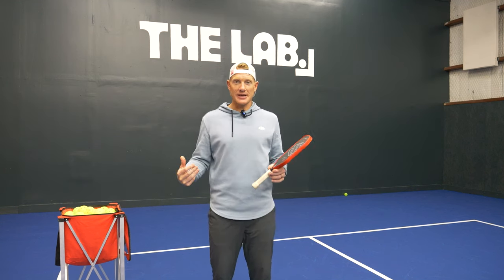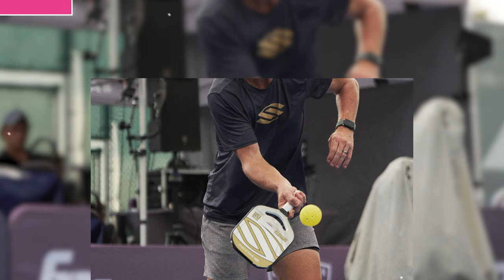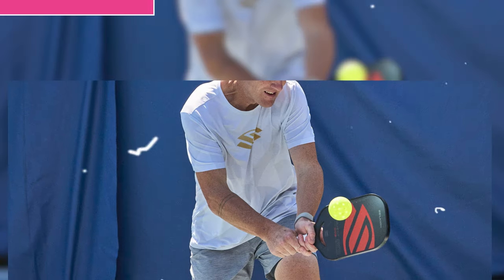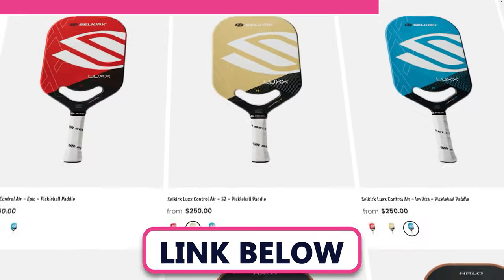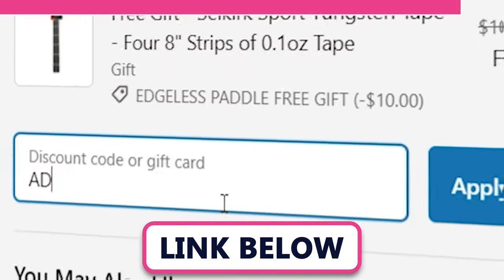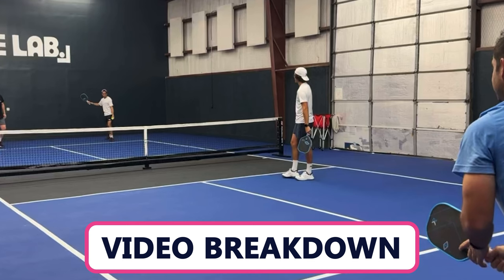I want to give a quick shout out to Selkirk for not only supporting me as a player but also supporting my YouTube videos. Lately I've been using the Power Air, which is an awesome paddle — super poppy, great spin, really maneuverable and fast. If you want to check it out or anything else they have, visit their website and use my code to get a free gift card with your purchase.